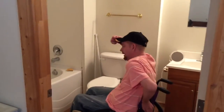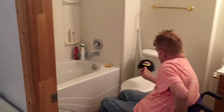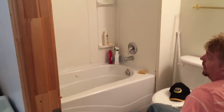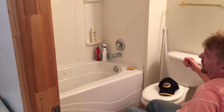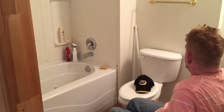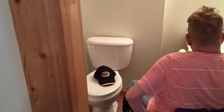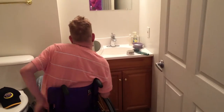The second half of making the room wheelchair accessible is we will have to remove this tub and we will be putting in a wheel-in shower. And this sink, as you can see, is by no means wheelchair friendly.